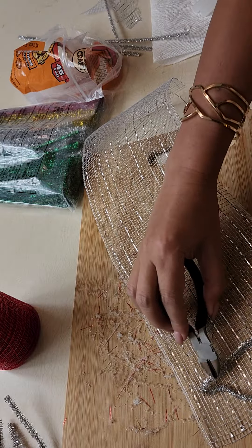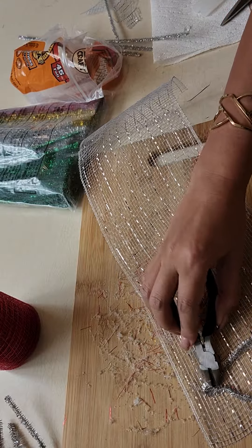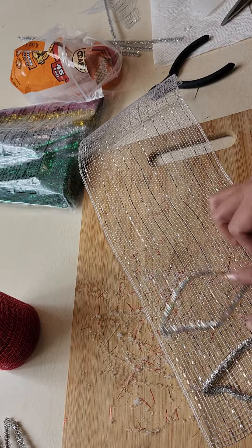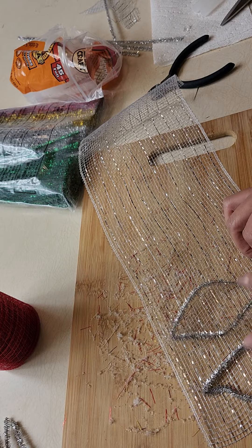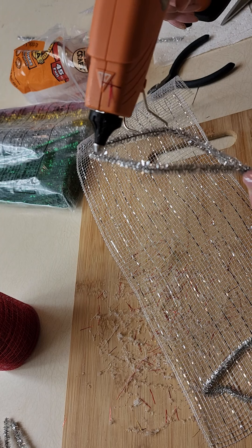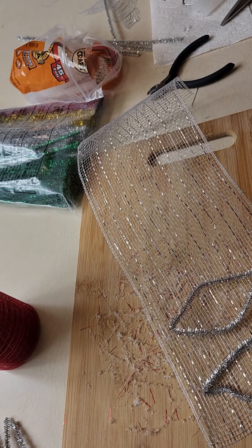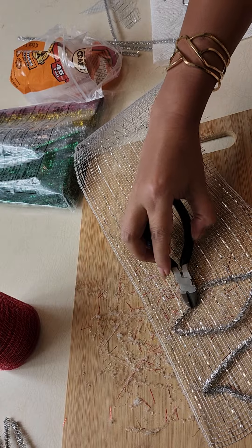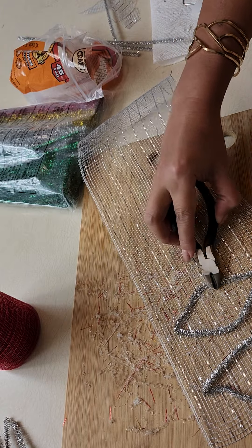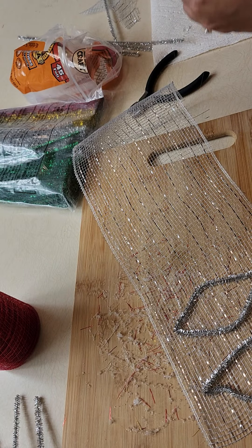The idea is to make sure you fit all five stems into the mesh — you don't need to space them out too much, just leave a little space in between so you can cut them easily later. Use a small tool to press the pipe cleaner into the mesh, because if you use your finger it's going to be hot, so be careful.